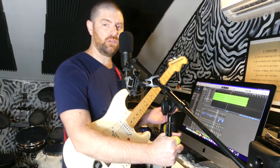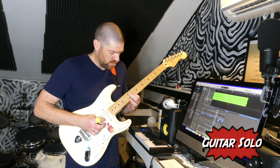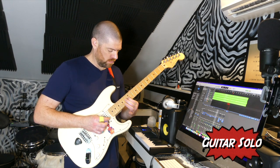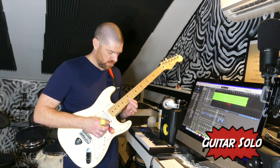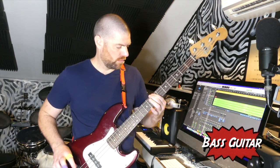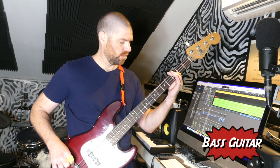I'm not going to do an improvised guitar solo in the third verse. Bass guitar is up next. I deleted the loop, got the metronome on, and I'm going to sit down at the kit behind me and start playing drums.